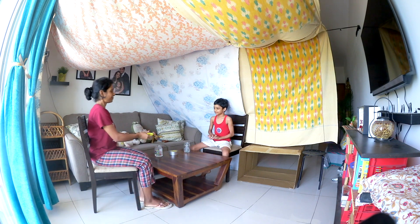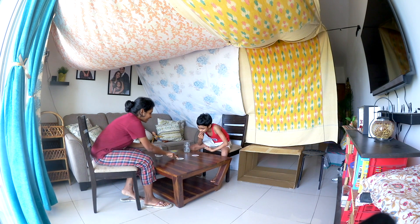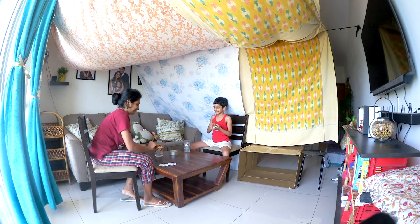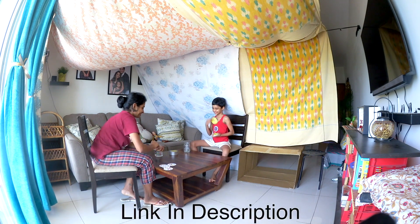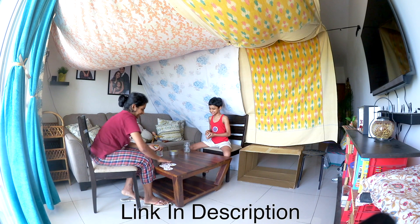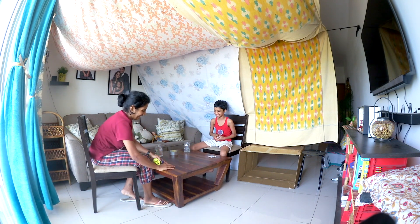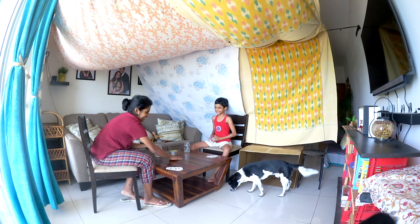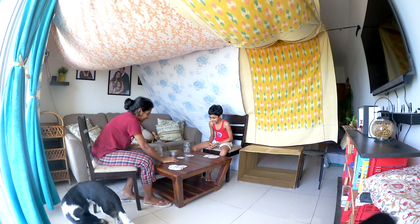Krishna gave us coconut water. We sat and played a card game for some time. Trust me, this is a very fun game to play with family and kids. I kept a link in the description for you guys to buy this game. We had so much fun playing, but there is more to this tent — keep watching!